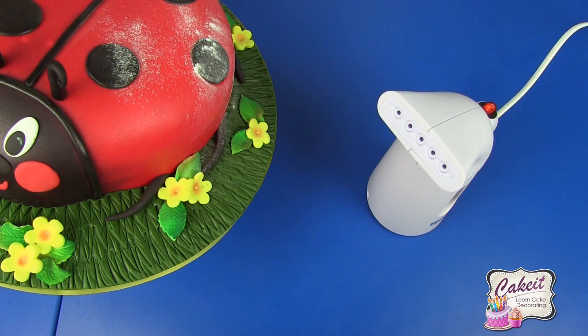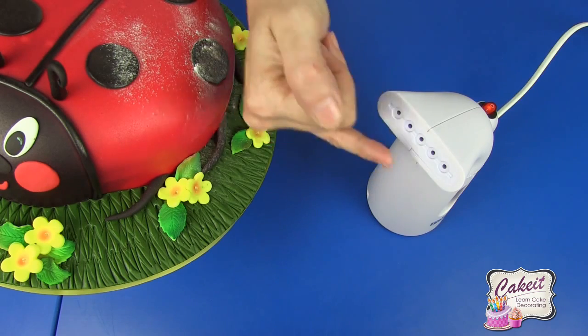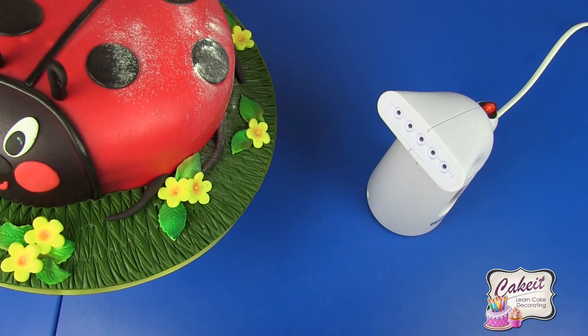Before you use this for the first time, make sure that you boil and then throw away that water. I've also plugged this in at the wall before switching it on, and this should take about 60 seconds to reach the required temperature for the steam to come from the vapor release section.